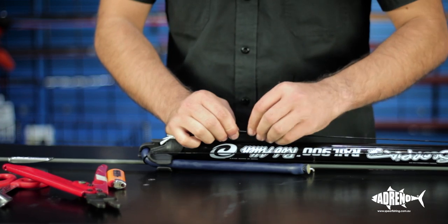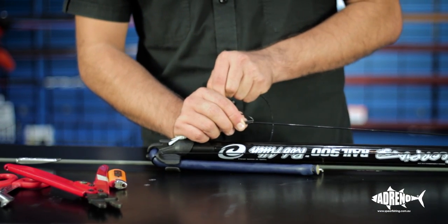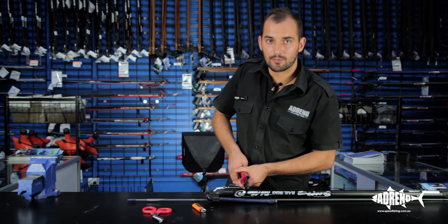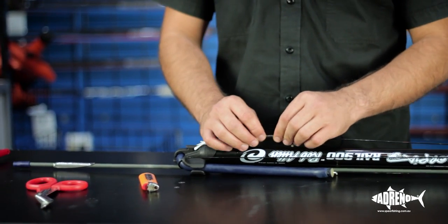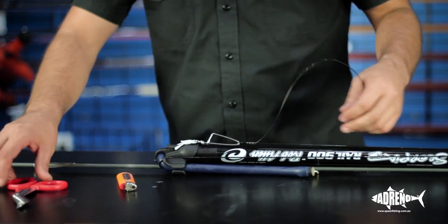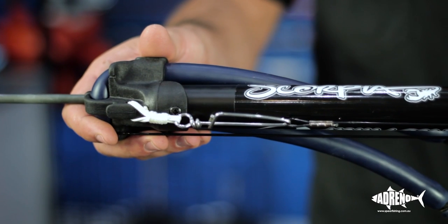Now we just crimp this one. Again, do each end first and then one in the middle. When doing the ends of the crimps, be really careful — you don't actually want the crimping tool over the end of the crimp, it just pushes the crimp down into the mono. Then simply trim off the mono. And that's how you rig a shaft.